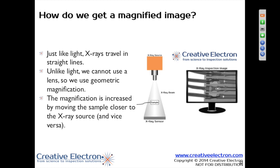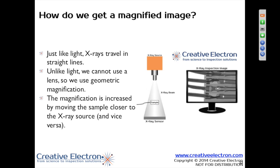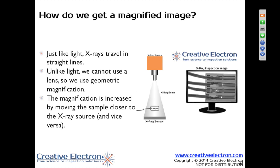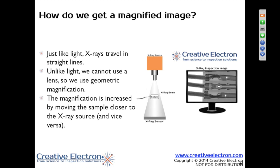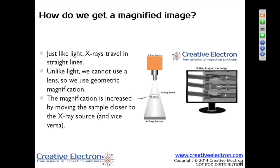Essentially, if you want to look at a small item, you're going to need large amounts of magnification. If you notice on the screen, if you increase your magnification, you decrease your field of view. That's just a physics issue that we're trying to overcome. Someday maybe we'll find that answer, but essentially more magnification means less field of view.